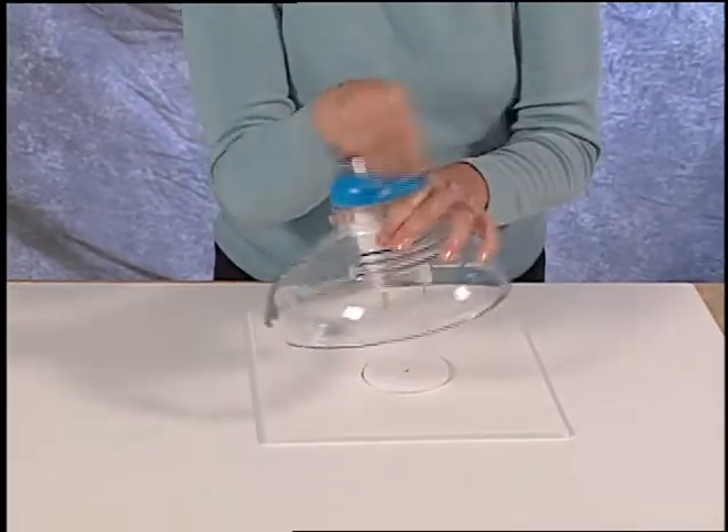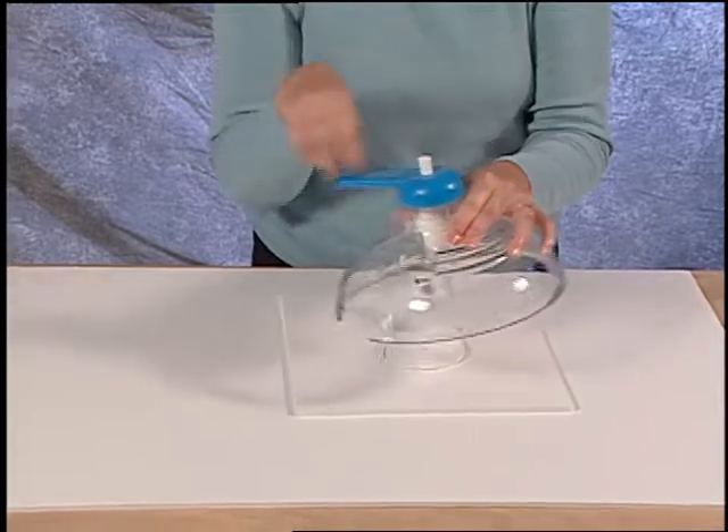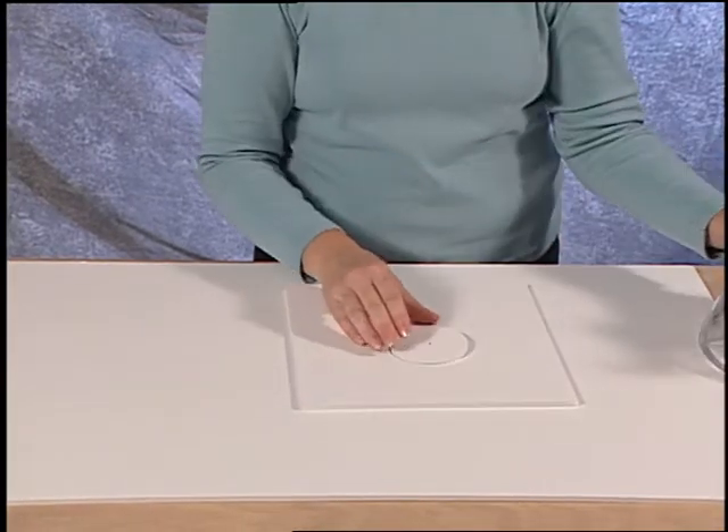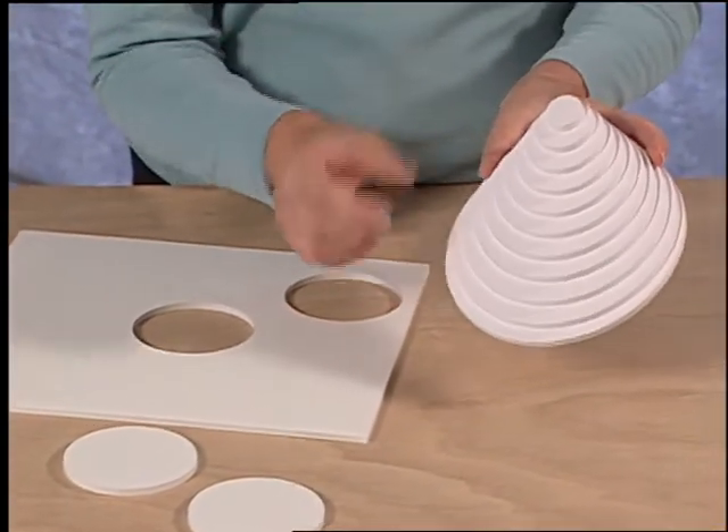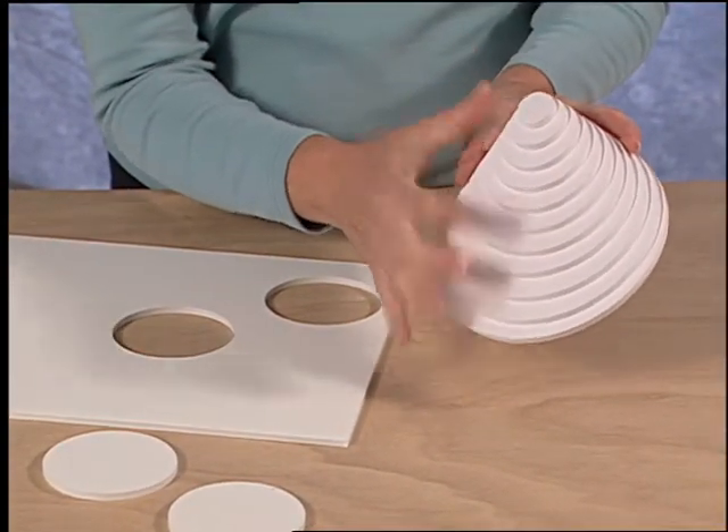When finished, always remember to rewind the tool before setting it aside. The foam board circle cutter can cut circles from one inch up to six inches.